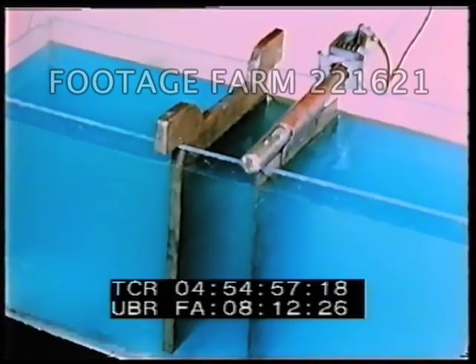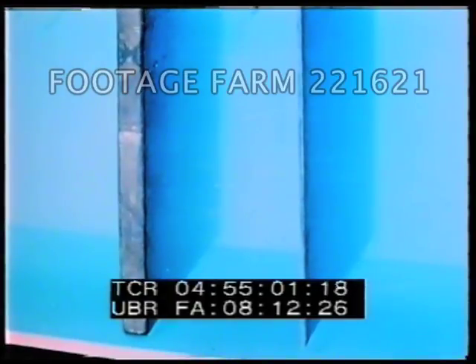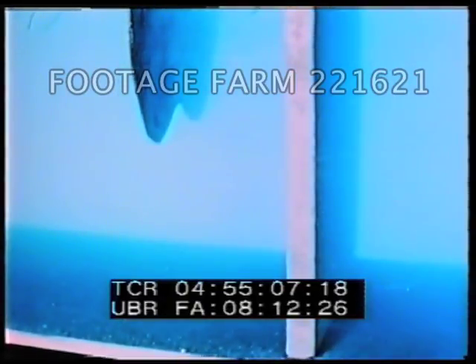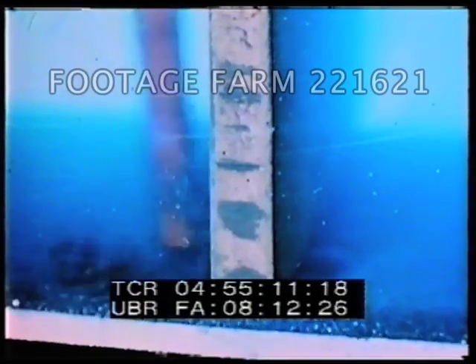As shown by this model tank, the passage of the current causes the anode to dissolve into solution and drives the copper out of solution, depositing it on the cathode. The impurities are not carried across, but settle to the bottom.